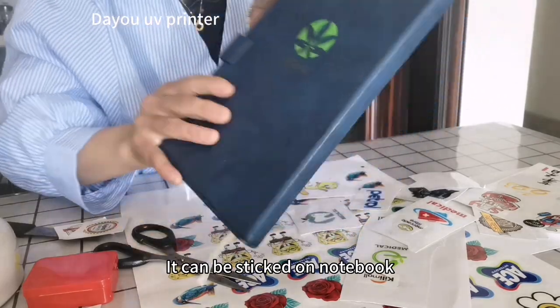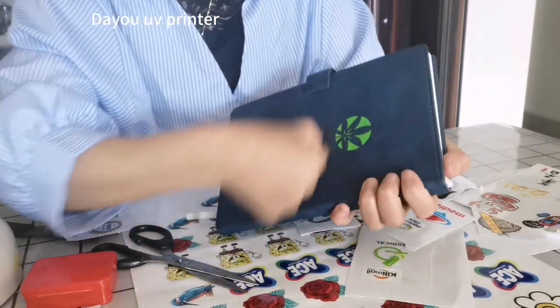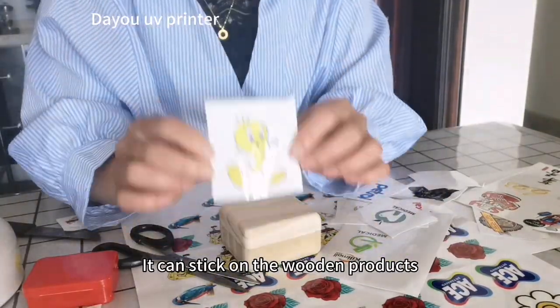It can be stuck on notebooks, suitable for the stationery industry. It can also be stuck on wooden products.